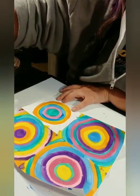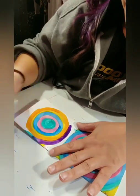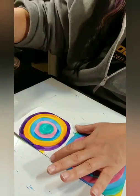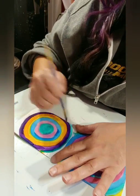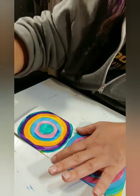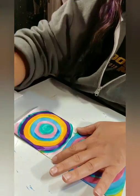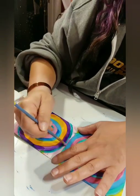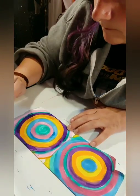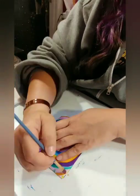If you're using paint, just make sure the paint is dry before you fold it. This made it a lot cleaner, unlike the first one. I'm using thick lines and thin lines, alternating those.